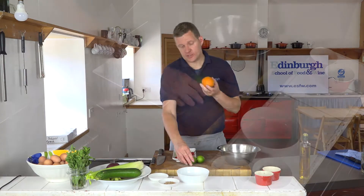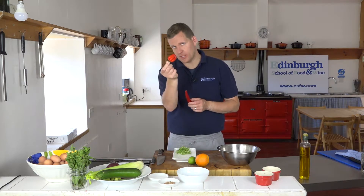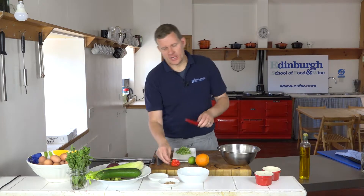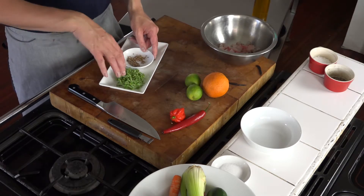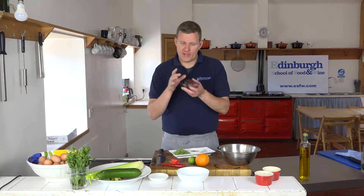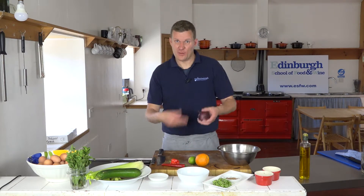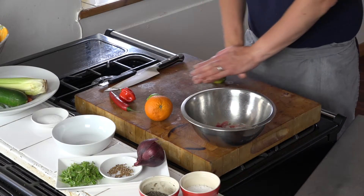We're using citric acid — particularly lime — and I'm also going to use orange for a bit of color and contrast. We've got two chilies: a scotch bonnet, which is going to be incredibly hot, and a standard chili, which isn't so hot. We've got coriander seeds and coriander leaf — micro coriander here, but chopped coriander is obviously fine. And some form of allium — in this case red onion. So: some form of acid, some form of allium, and then it's all about mixing it together.